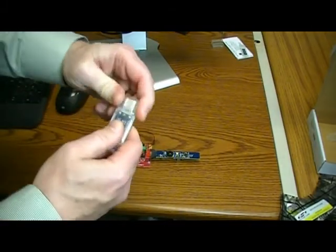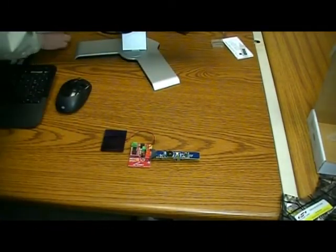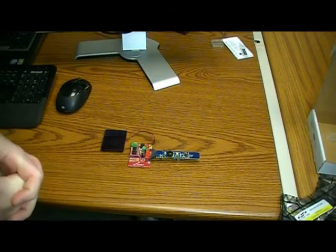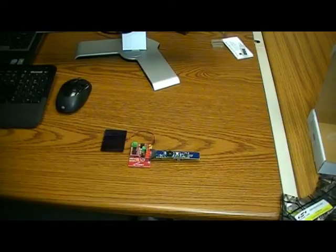We're going to take this device, which is the other end of the wireless connection, and place it in the USB port of the PC. That has the GUI and the interface to talk to this energy harvesting based kit. I'm going to turn the discussion over to Steve Tonkin now and he's going to walk you through the operation of the kit.